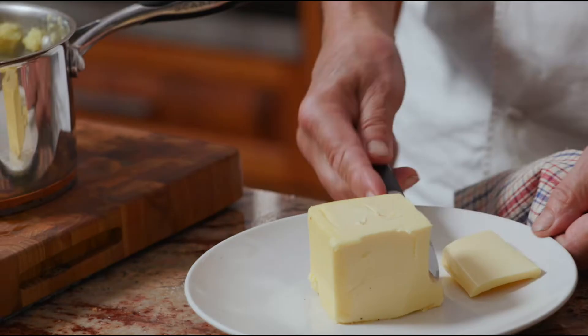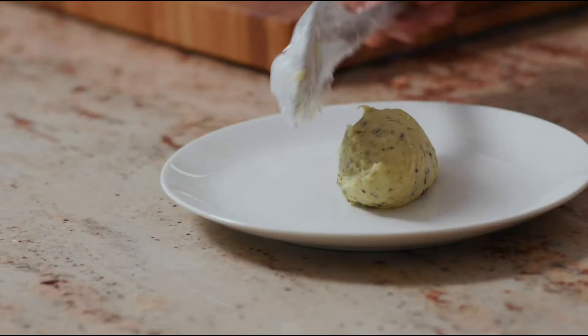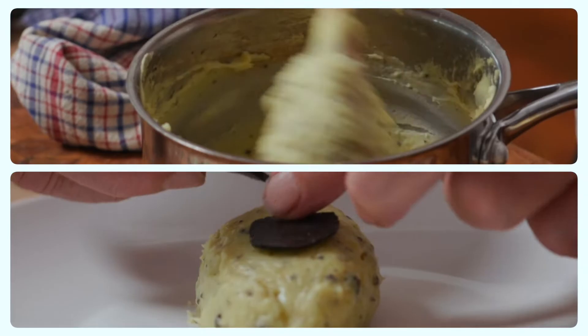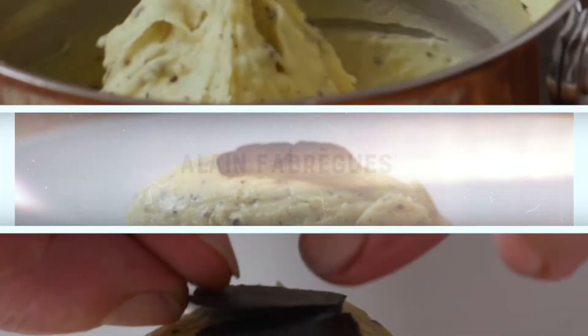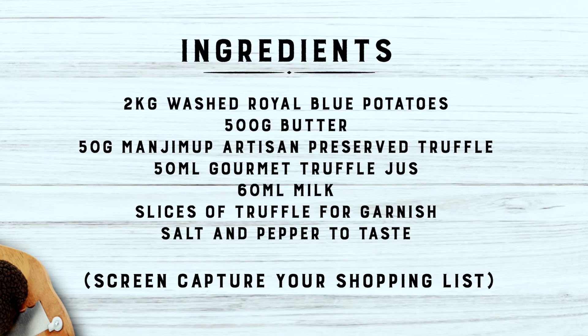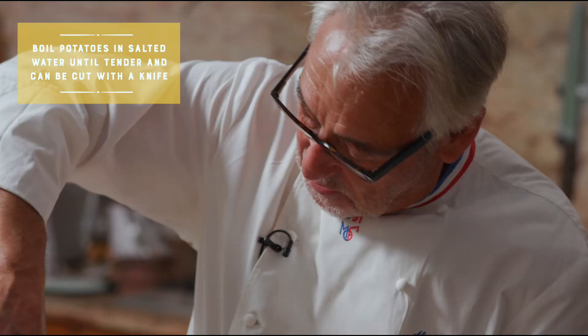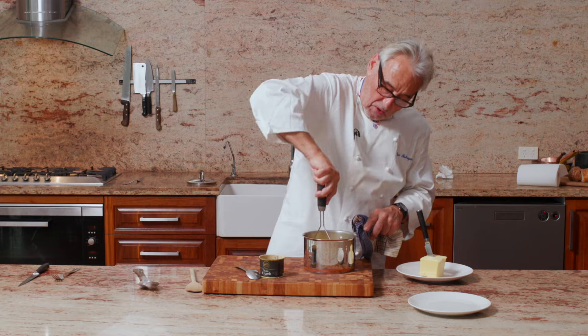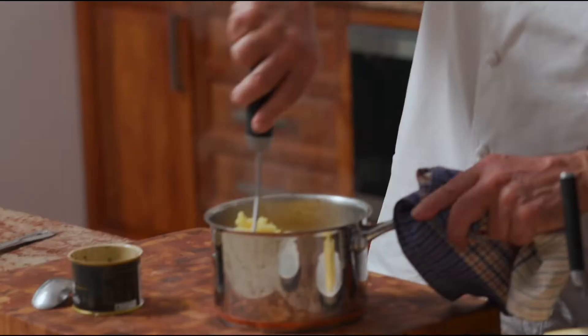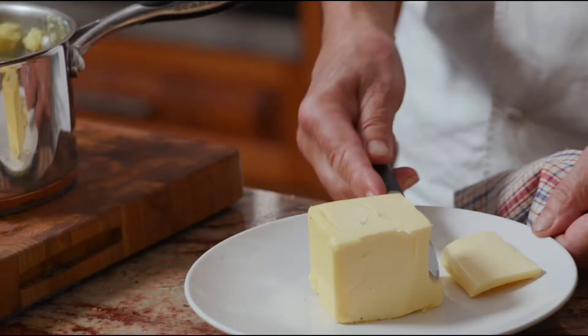Mashed potato — there is never too much mashed potato. Now let's smash. You see this potato is wonderful. Look at that color, that color is so yellow, isn't it? I'm colorblind but I can tell you this is yellow. It better not be green, or we're all in trouble.